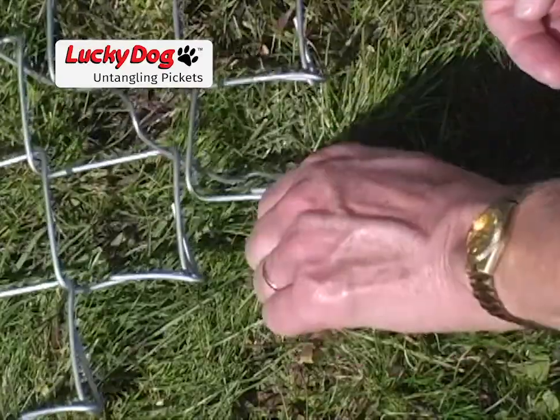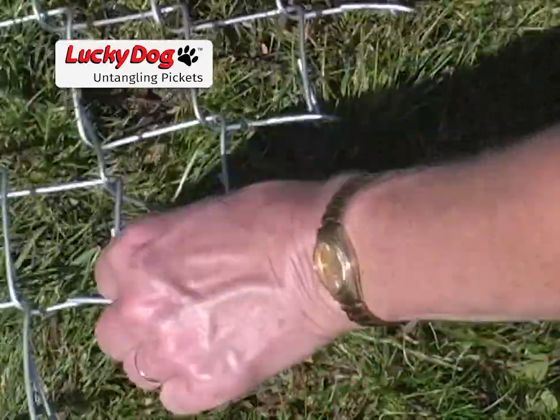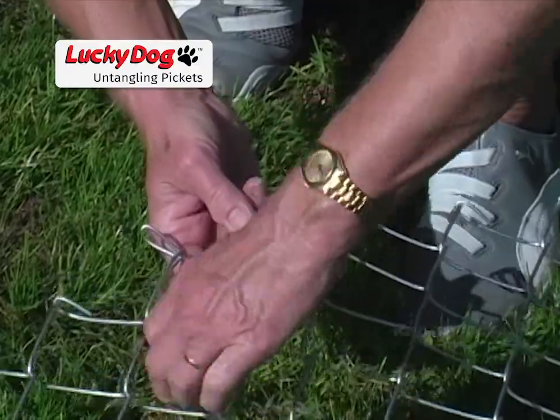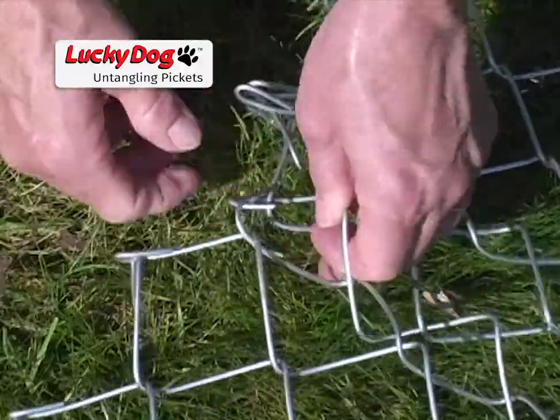Pickets can be twisted in many different ways. Sometimes it is very clear that the picket is twisted. Other times, the picket may appear entirely normal except that it is slightly out of position. In either occasion, the problem is easily remedied.